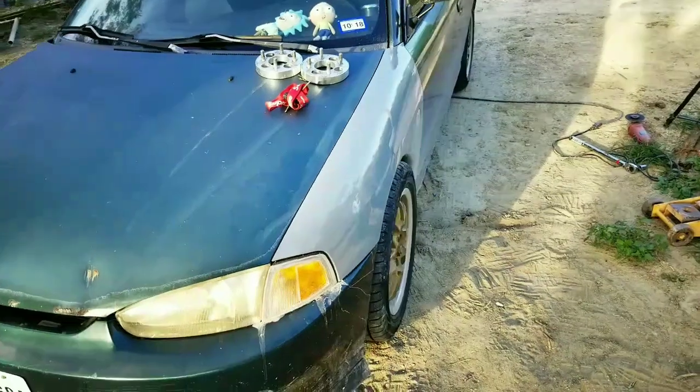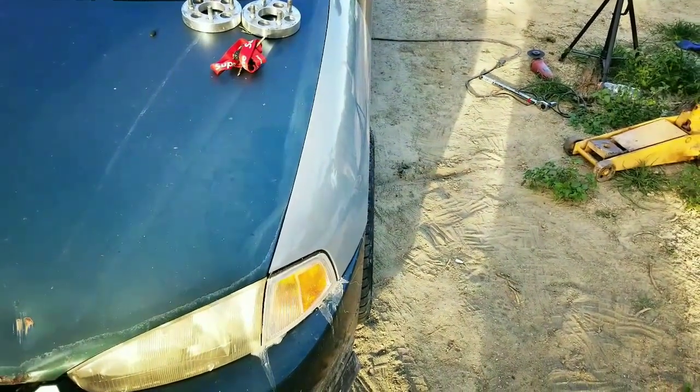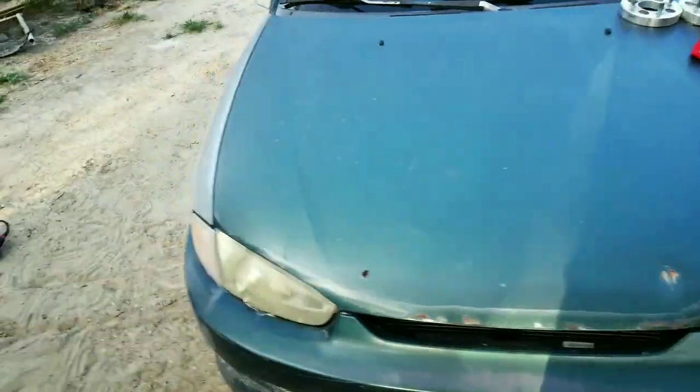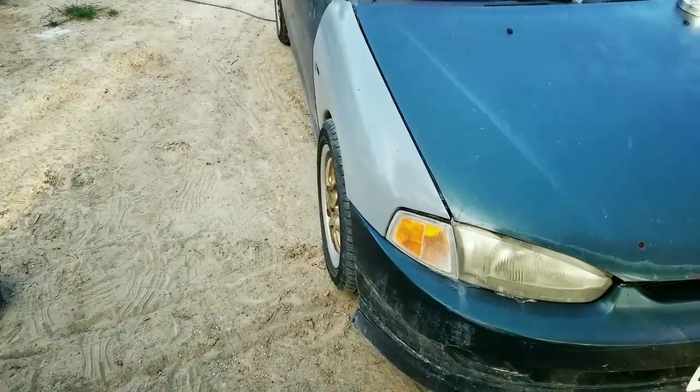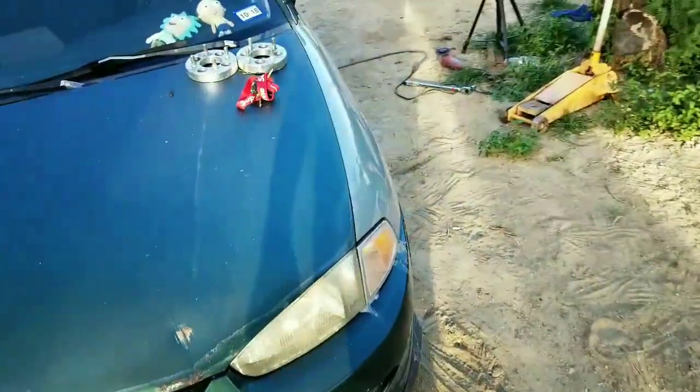So check it out — I already did the driver side as well. They do stick just a tad bit, not a whole lot. I just turned the car over just to make sure that they didn't rub on the top of the fender.